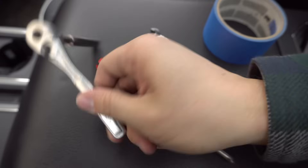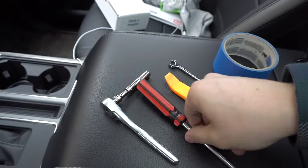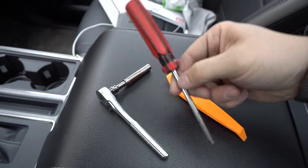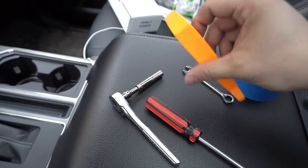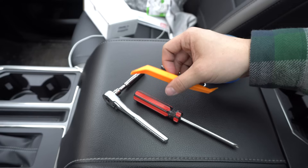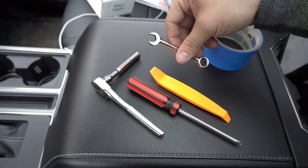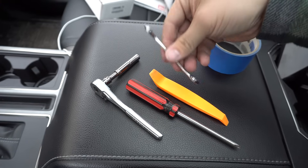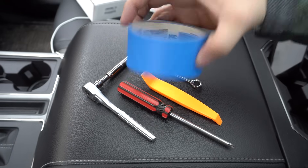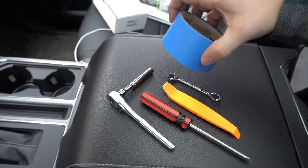The tools you're going to want are a small ratchet with a 7mm socket. I like a short extension and you'll see why in a bit. A Phillips screwdriver, trim tool — this is optional, but it does help. A 3/8 inch wrench of some sort; a deep well socket would work just fine as well. And then I like to use some masking tape — also optional. If you're a little bit OCD, it's a nice to have.